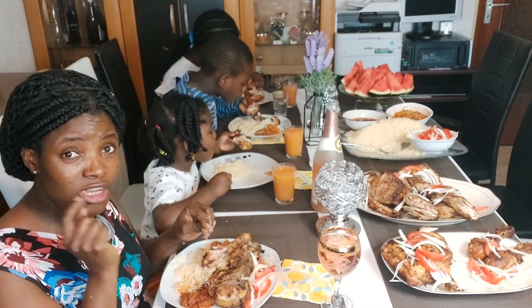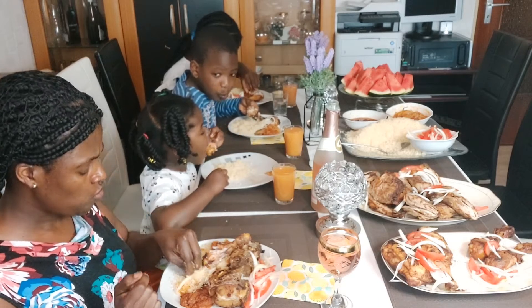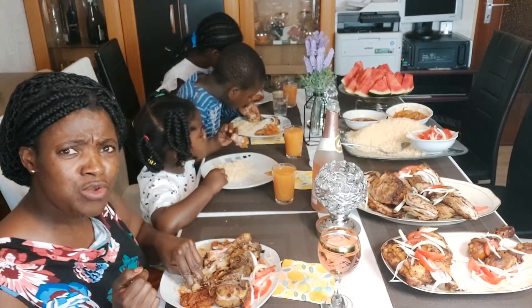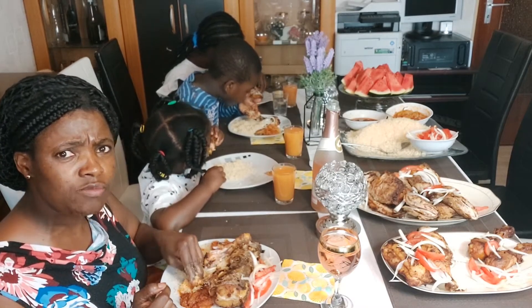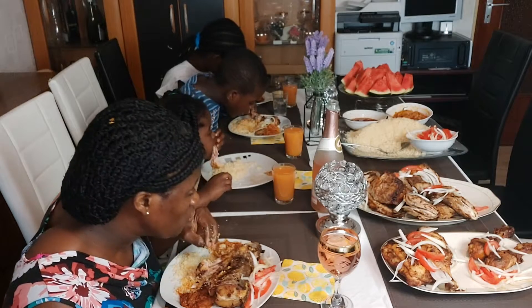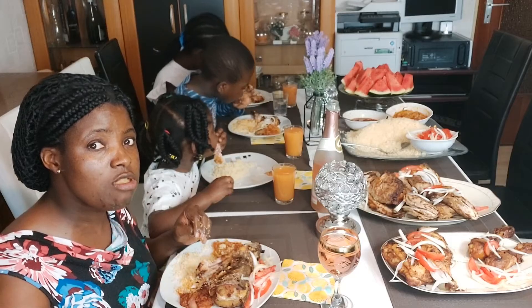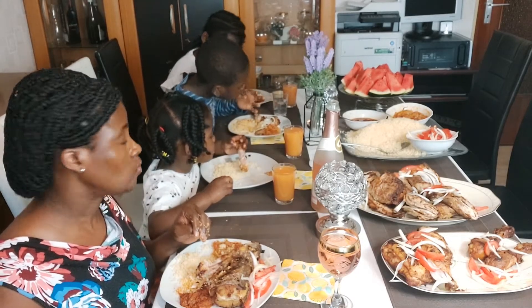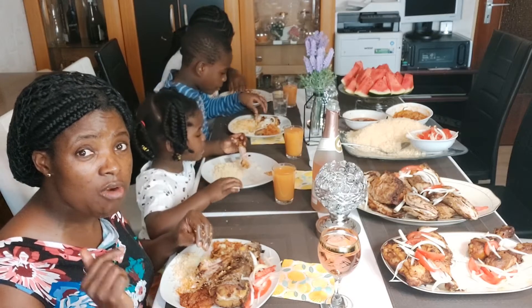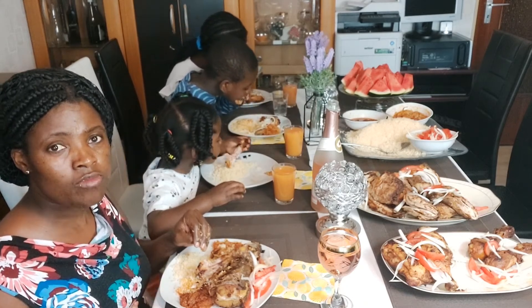I always ask myself - the first time I tasted this dish, I was very surprised. I asked myself: will you grow where there is cassava, and come where we eat cassava morning, evening, afternoon? Yes, we eat cassava, we need cassava to make all that we have been eating. We eat cassava morning, evening, afternoon.